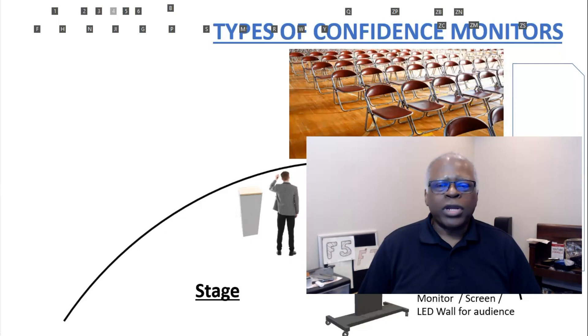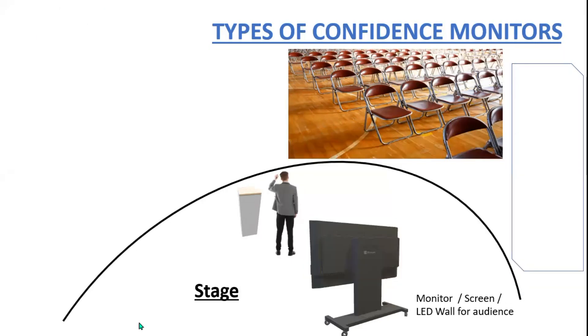I came up with six or seven confidence monitors and we're going to go through those right now. What we have here is a kind of a crude sketch of a stage. We've got a speaker facing the audience, a lectern, a monitor for the audience, and we've got various monitors we're going to be bringing up to talk about.